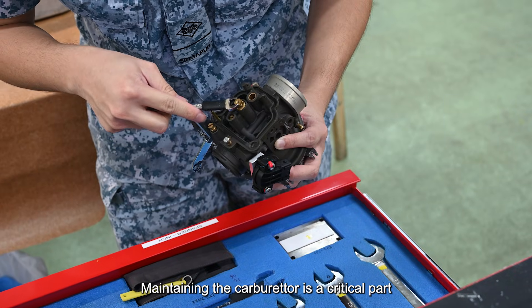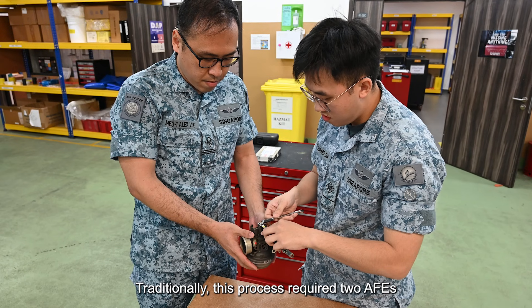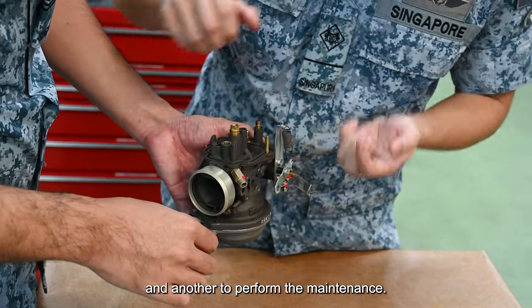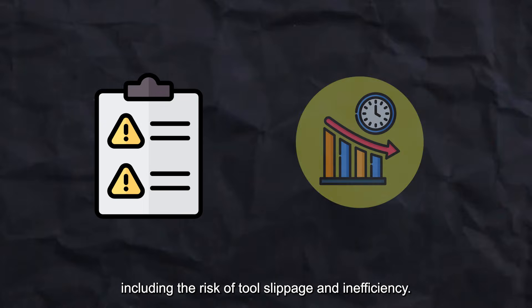Maintaining the carburetor is a critical part of ensuring optimal UAV engine performance. Traditionally, this process required two AFEs — one to hold the carburetor in place and another to perform the maintenance. This approach, while effective, had its challenges, including risk of tool slippage and inefficiency.